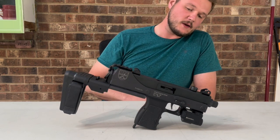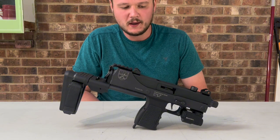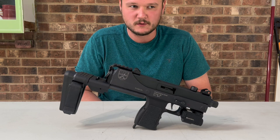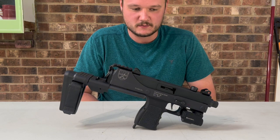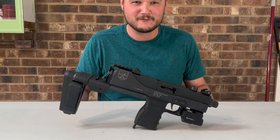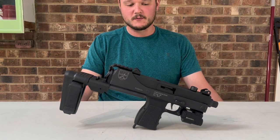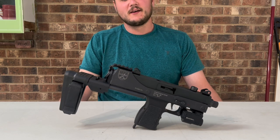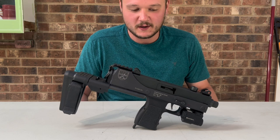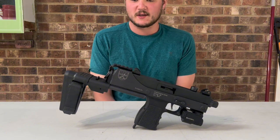This light and laser combo right here runs about $30 on Amazon — it's just a budget laser-light combo. I'm not the type to spend $200–$300 on a laser or a light unless it's for my EDC that I'd rely on with my life. This was meant to be a budget PCC fun gun, and that's exactly what it's turned out to be.